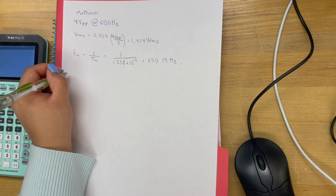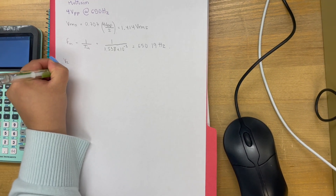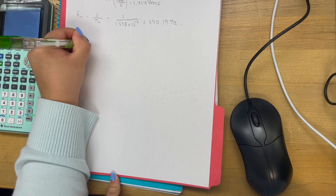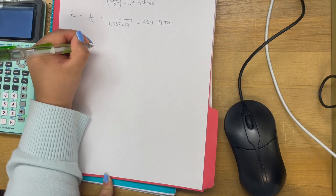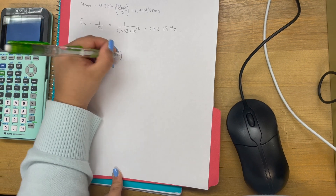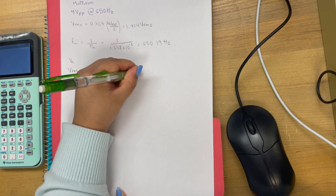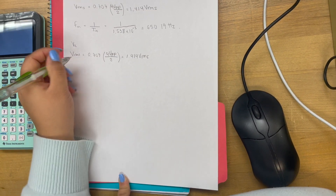This is our multi-sim recording for F2. We're measuring the frequency of F2. The equation we're using is 1 over T2, and that equals 1 over 1.538 times 10 to the negative 3, which equals 650 Hz.